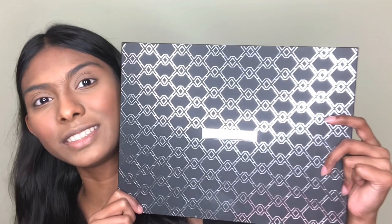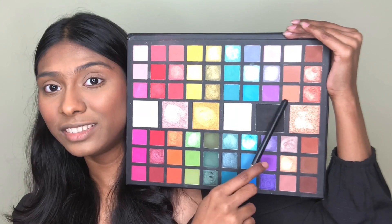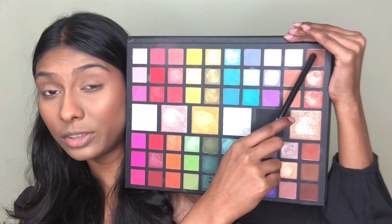Now I'm gonna show you the eye makeup. I'm using the Extravaganza palette by XX Revolution. I'm going to take this shade, mix it with this other shade, and apply it in my crease.